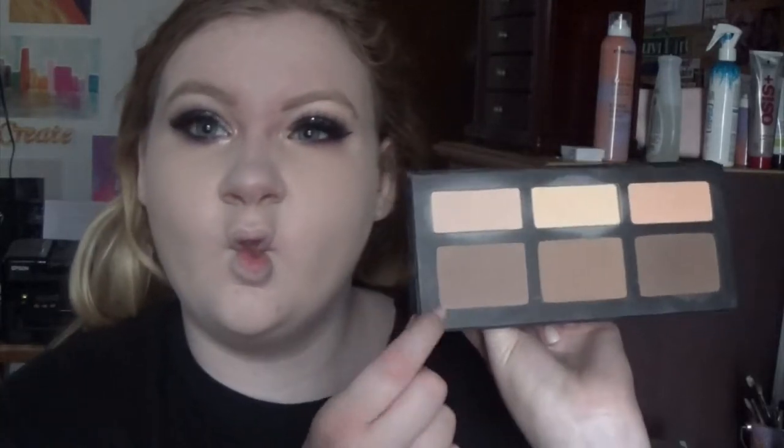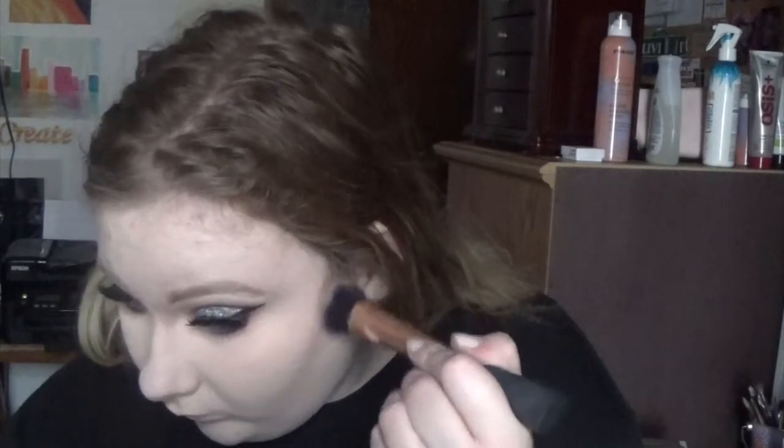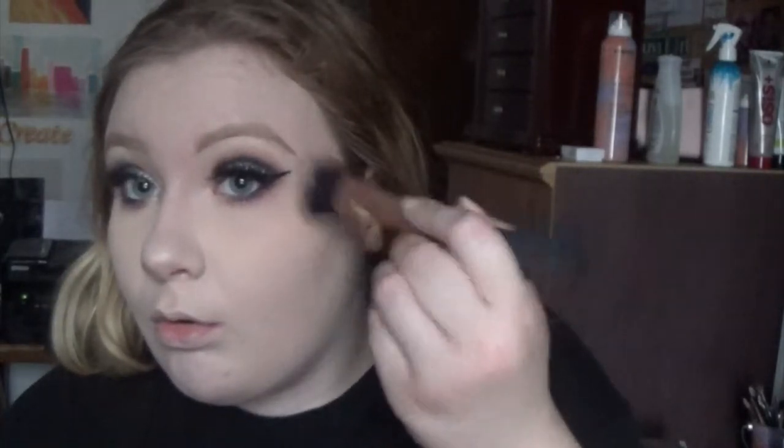It is time to contour. I'm going in with the lightest shade in the Kat Von D contouring palette, and I'm using a new brush — the Expert Face brush — which is actually supposed to be for buffing out foundation, but I found it's a really good contouring brush. I basically don't have to bake anymore because of it.